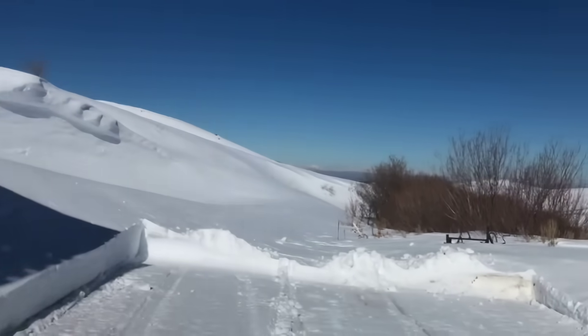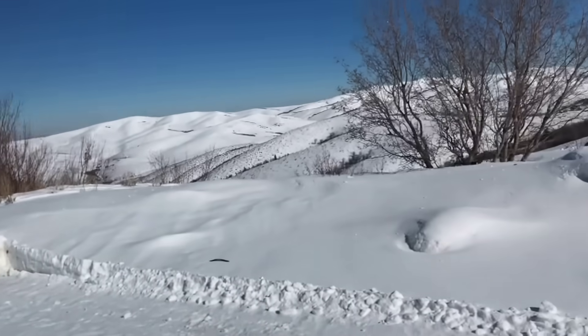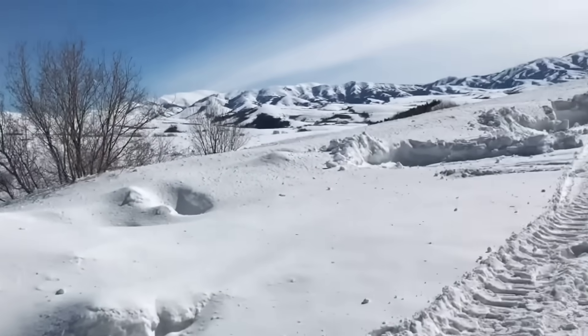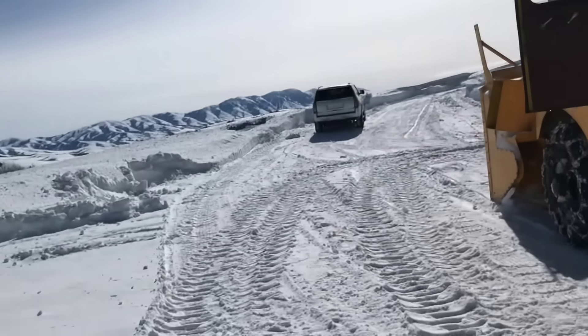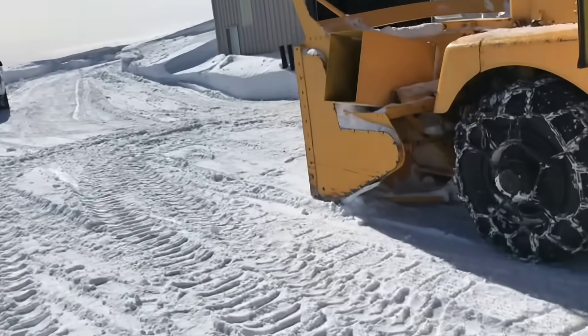We live in a beautiful area here in Idaho, but we sometimes get really dumped on where we live. We're on top of a mountain. We live in the tops of these mountains, and we get quite a bit of snow and quite a bit of wind, so we get drifted in quite often.